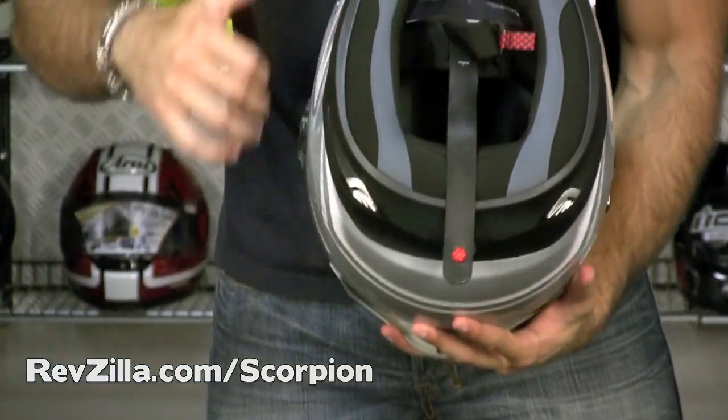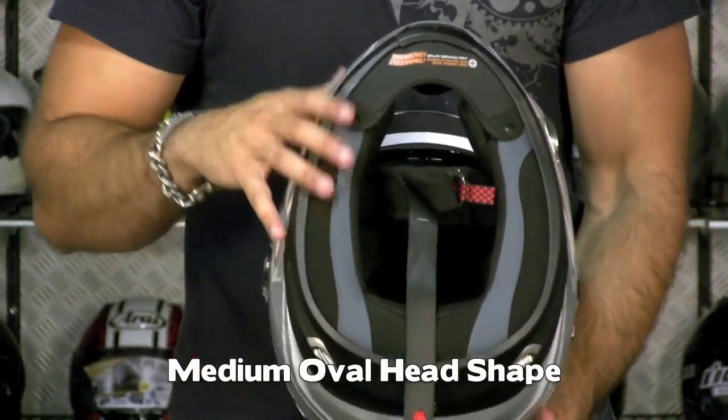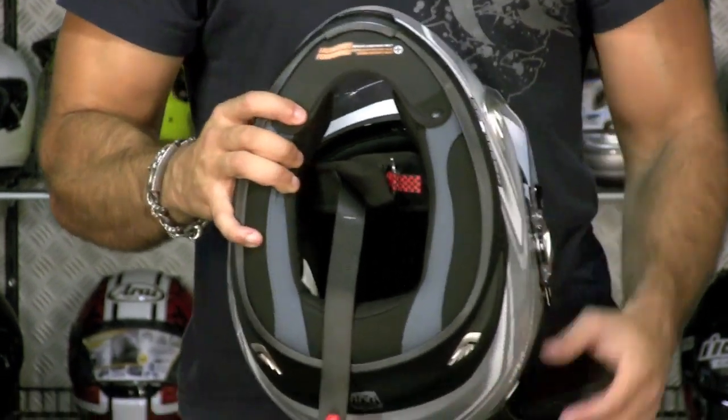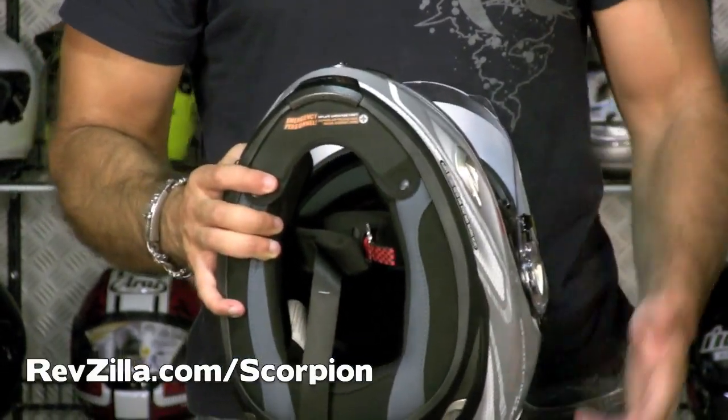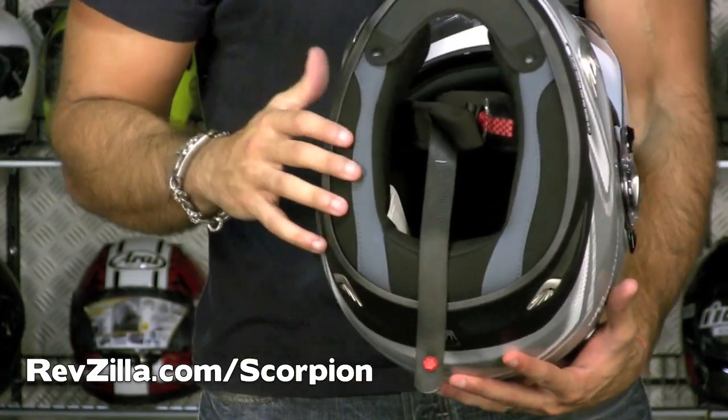You're also going to notice it's an intermediate oval head shape — typically one of the more ergonomic fits. The only Scorpion helmet that's not intermediate oval is going to be the 400, which is more round and more entry level. This is considered a high-end helmet for them, one of their more expensive helmets, right around that $300 mark.